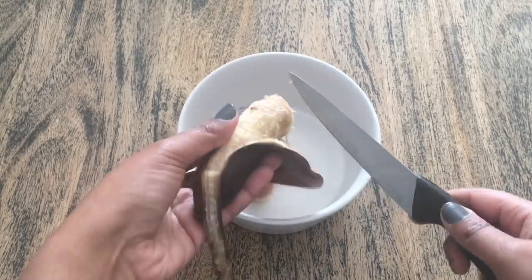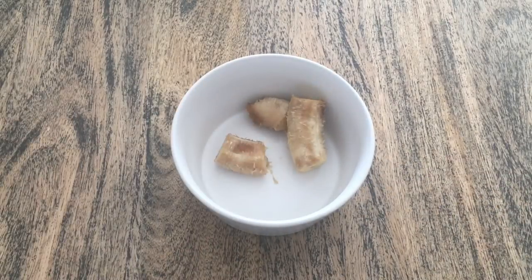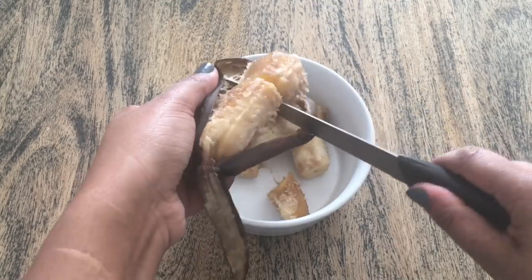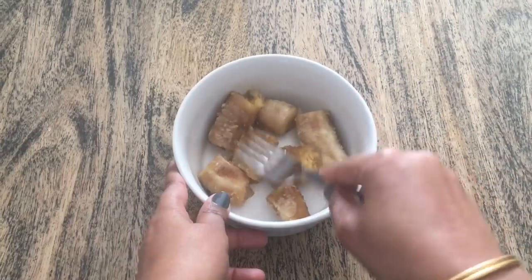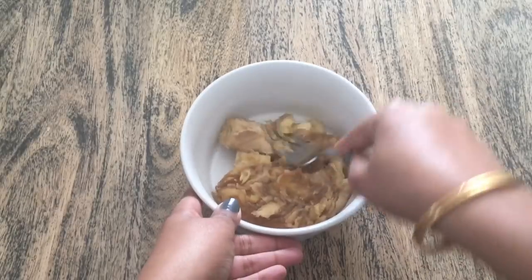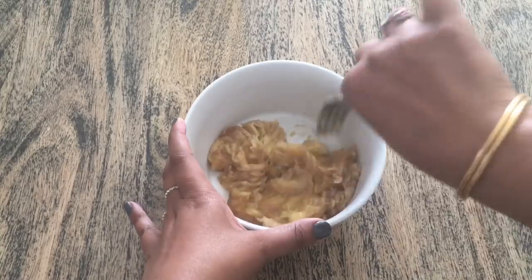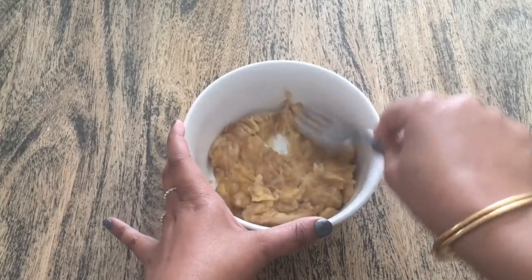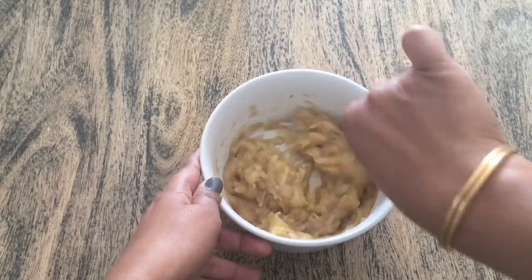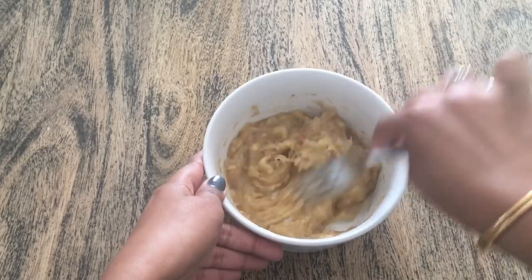Now I am taking my bananas. I am using 2 bananas. I used to brush it into a mask. I am going to use a fork and mash it. I usually use a blender and mix it. But if it is runny, I am going to mash it like this. It has a thick consistency.